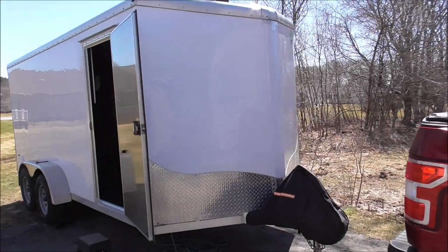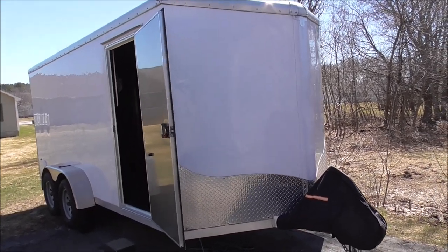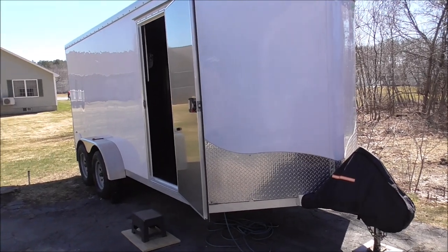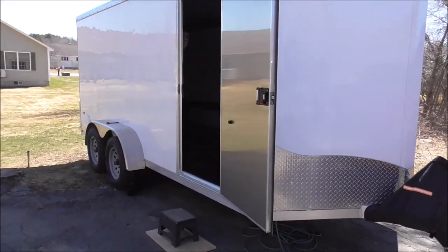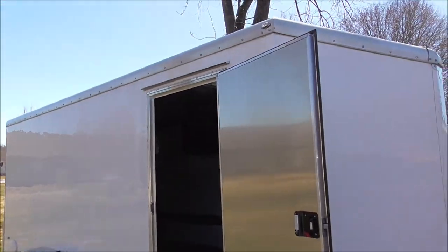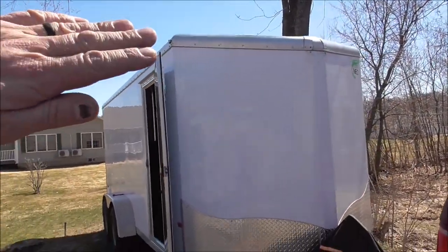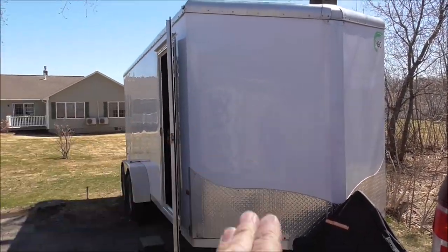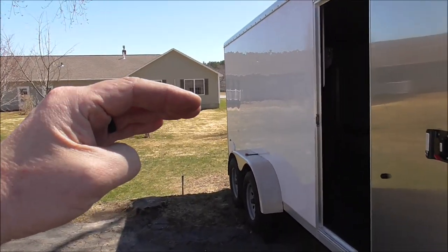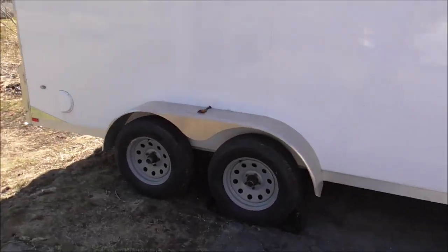Let's start outside. This is a 2018 7x16 Neo enclosed trailer. The entire trailer is built from aluminum, and everything is built 16 inches on center, including the floor, walls, and roof. It's a V-nose with a slant top, plus the V-nose. The roof has a bow to it, which is great in our northern climates for shedding snow and ice.